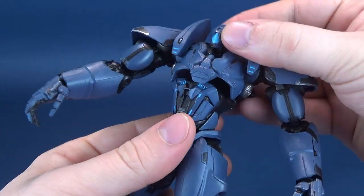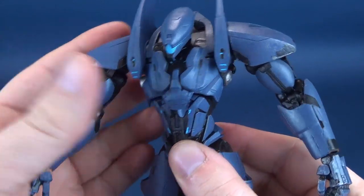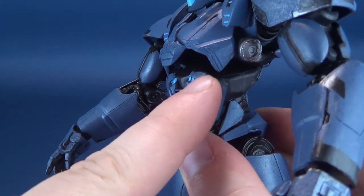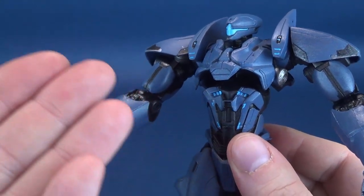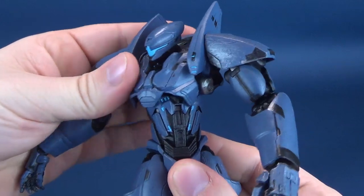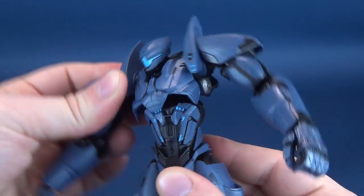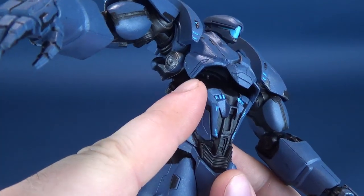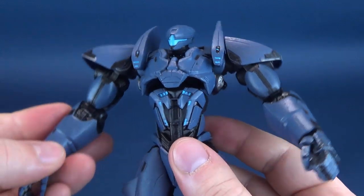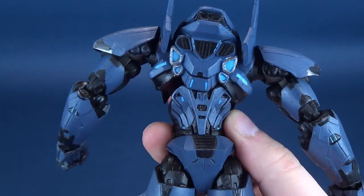As you move the figure, you start developing a little bit of gaps. This can work well for a character like a robot or a Jaeger, but it certainly would have looked more awkward if this were a human character. It actually works well — it gives you much-needed posability that these figures really need. You can't simply make them static figures you can't articulate. The fact that it has articulation at the sacrifice of that gap doesn't really bother me, because again, it's a robot. These characters are obviously based from the movie.